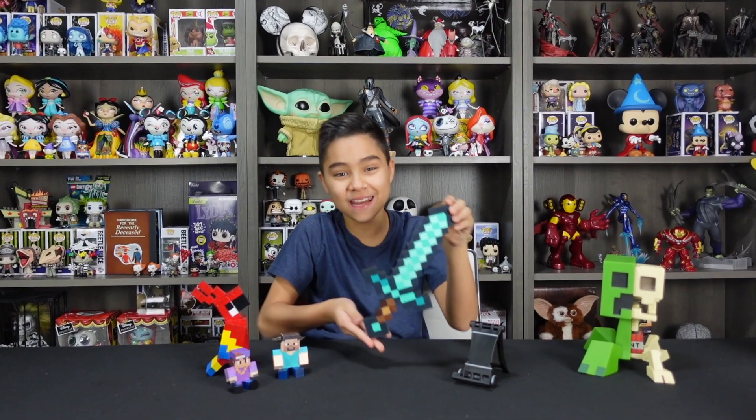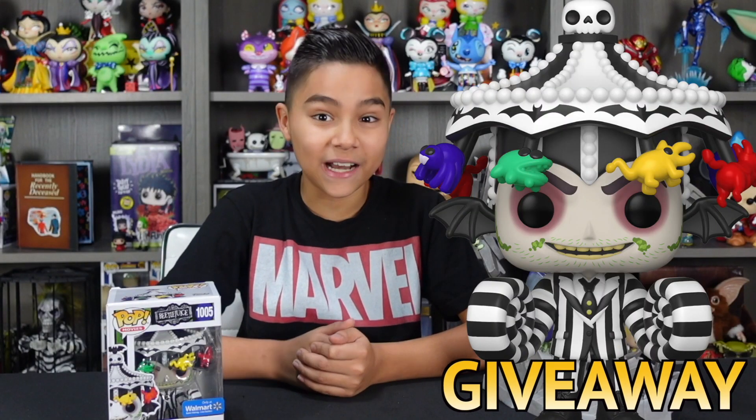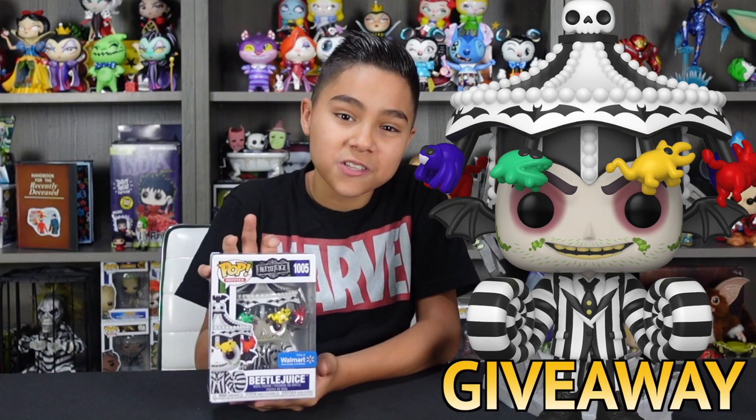Now let's show you guys how we made this Minecraft diamond sword. Stay tuned to the end of the video to find out how you guys can win this warm and exclusive Funko Pop. Let's get into the video.